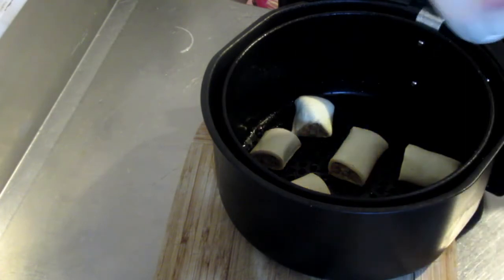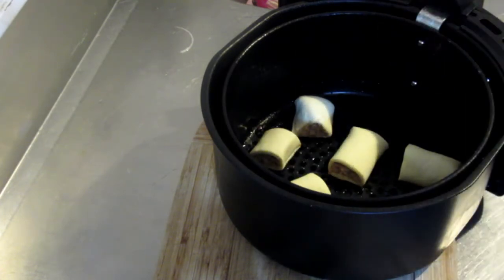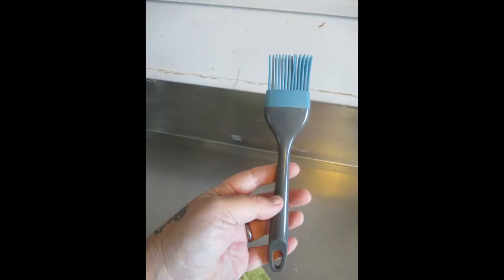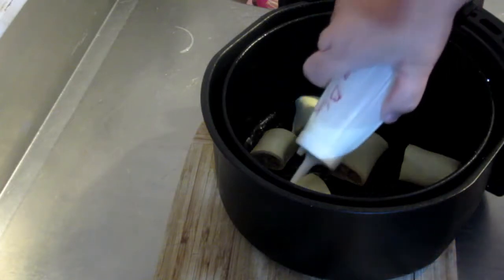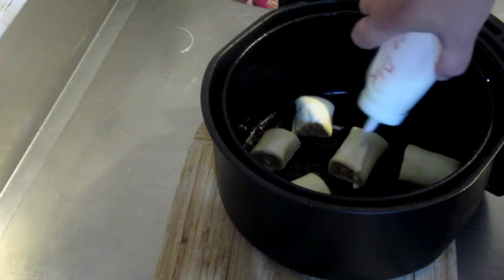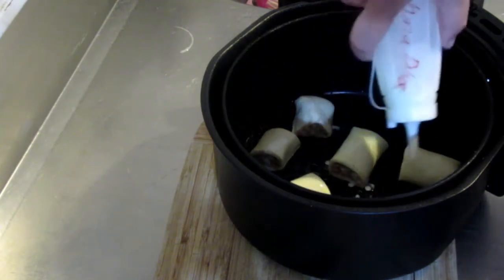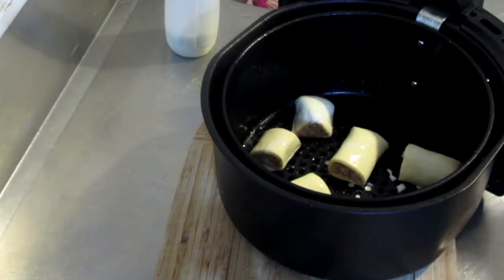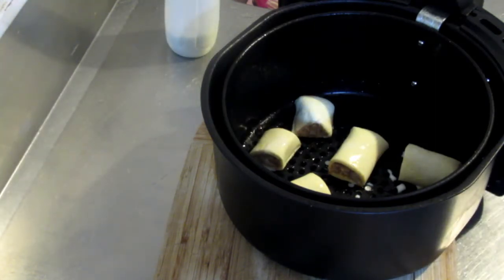I'm using the bottle because I haven't got one of those little pastry brush things — I need to get another one. So just simply put a bit of milk on the top of them, because that will help them go golden.